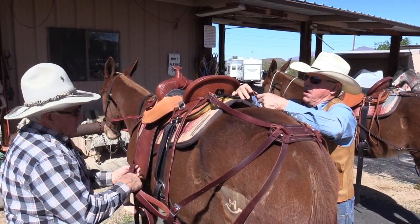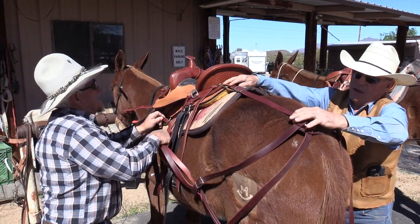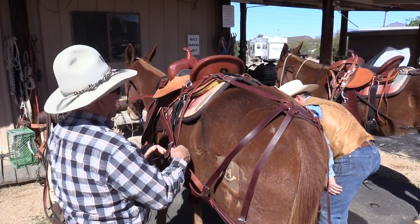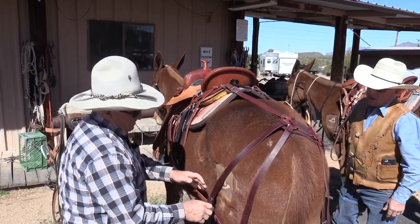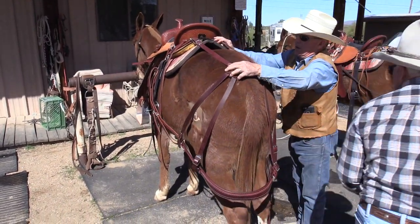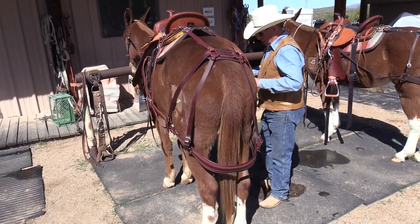We'll get some soapy water and do the fenders again. For the next six months, I like to see them not use any oil. We may have to pop another hole. What we'll do is just wet everything down good and then we ride. Once you pull that quarter strap up there, that'll change things too.